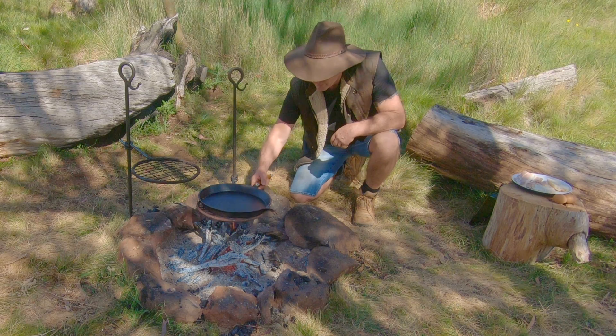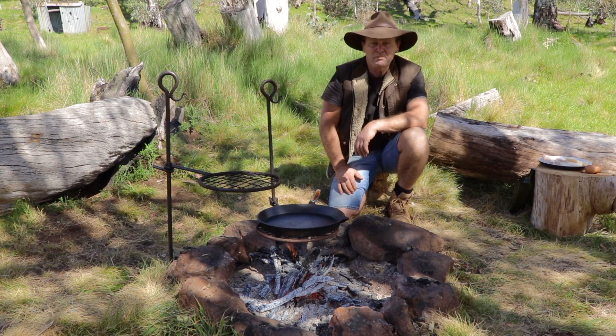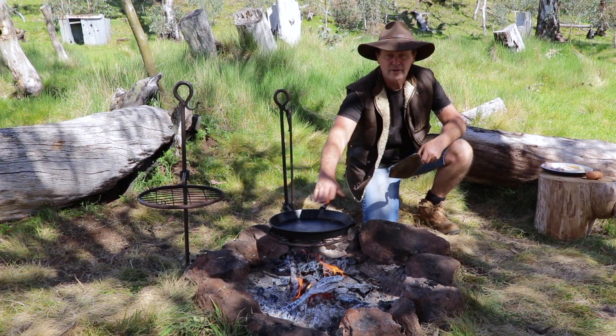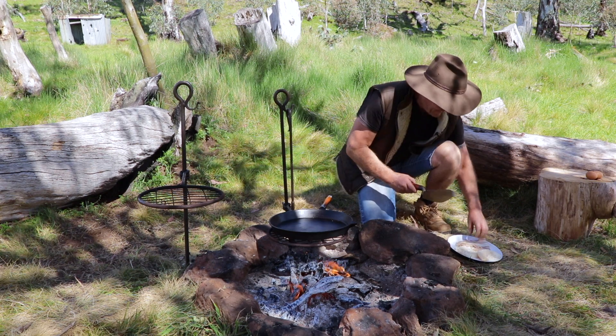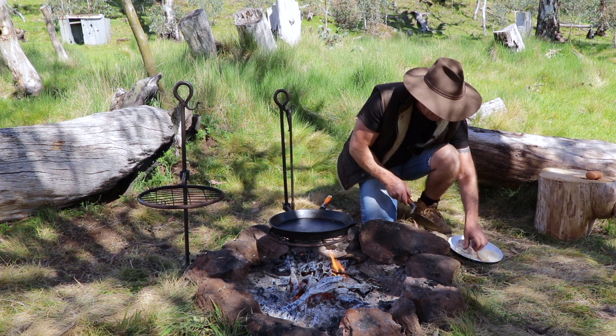So I'll get this frying pan — get the old cast iron pan up to temperature — and we'll start getting the bacon going, get it all sizzling, get it all happening. Looking forward to this one. Alright, that should be hot enough now, I reckon. Let's see if that bacon starts sizzling. Best sound to any breakfast is a bit of bacon sizzling on the fire.